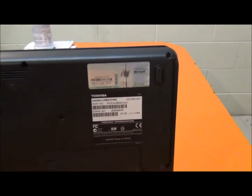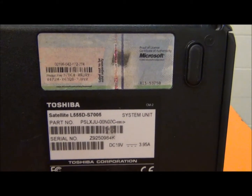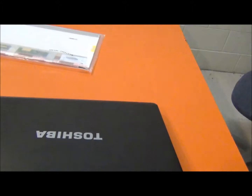This is a laptop screen replacement for a Toshiba Satellite L55DS7005. The screen on this one is busted and I'm going to replace it.